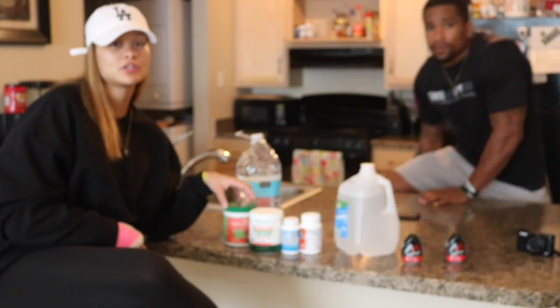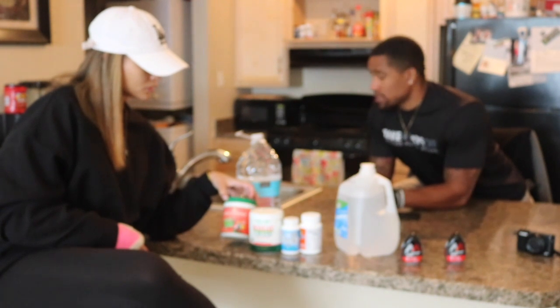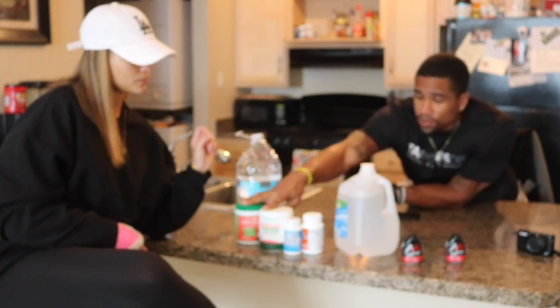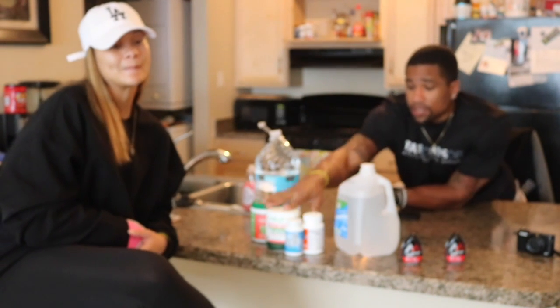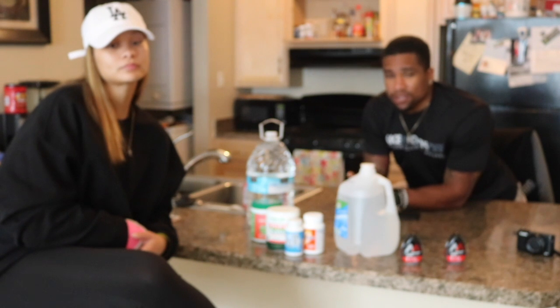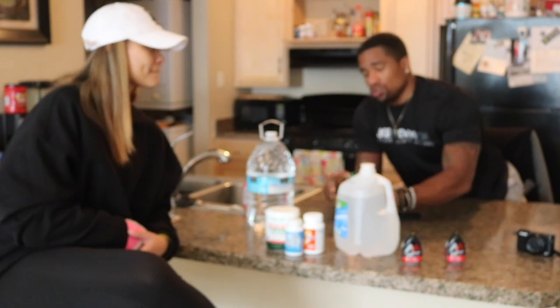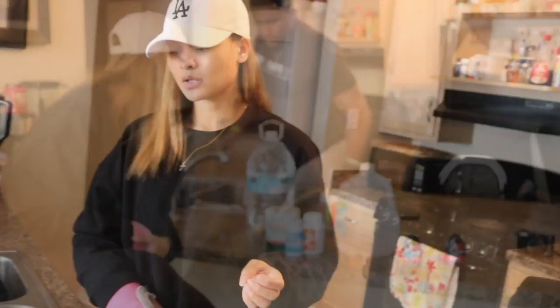You take one scoop of each, three times a day — three total times. Everything you need is those three items. You'll also need a gallon and a half of water every day, and that's basically all you can consume. You take a scoop of each and put them in your shaker.